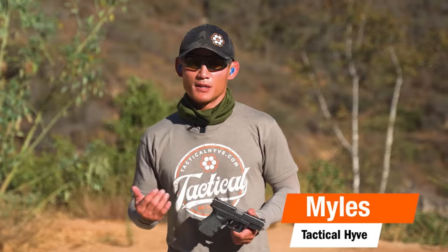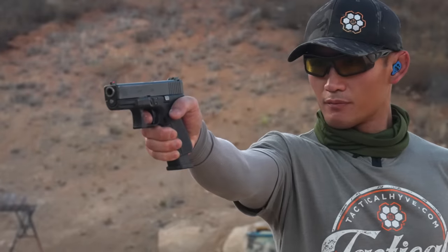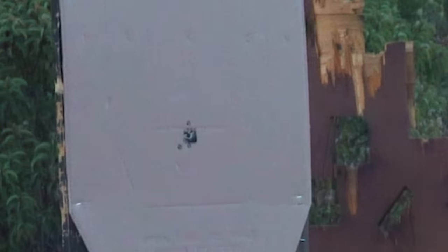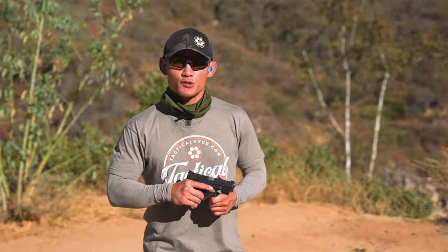Hey, Miles here at Tactile Hive. Today I want to talk about a common problem a lot of newer shooters — and even intermediate shooters — experience: shooting low and to the left if you're right-handed, or low and to the right if you're left-handed. I'm a righty, so I'll be demonstrating this exercise addressing shooting low and to the left. For those who are left-handed, just do the opposite.